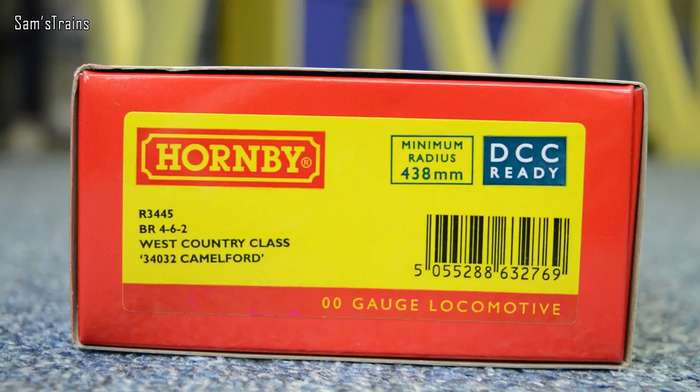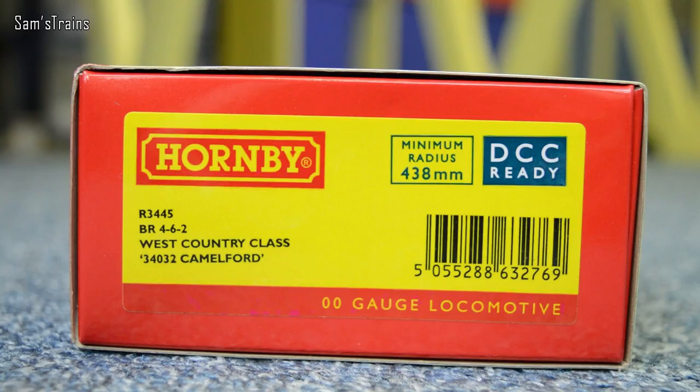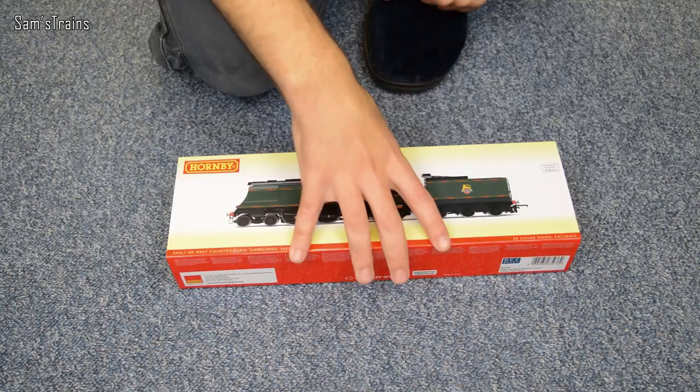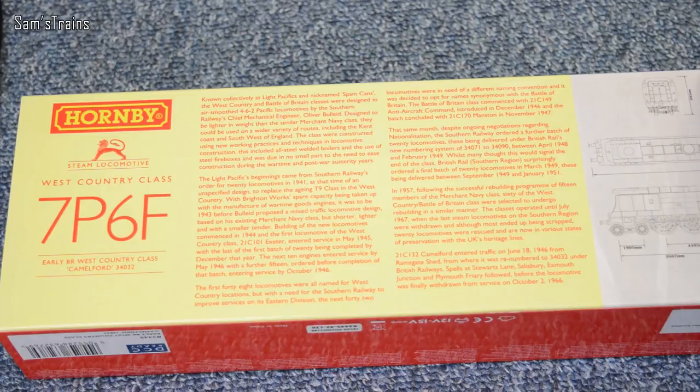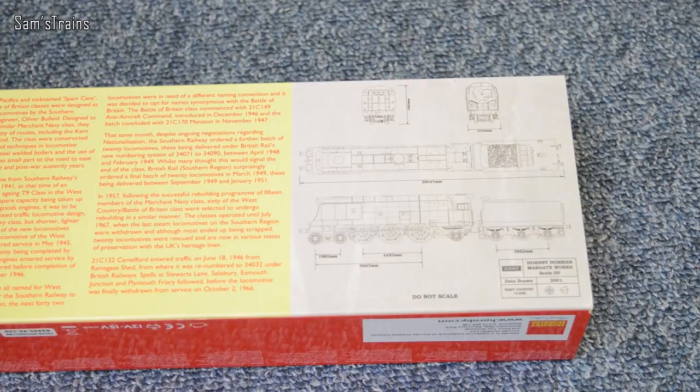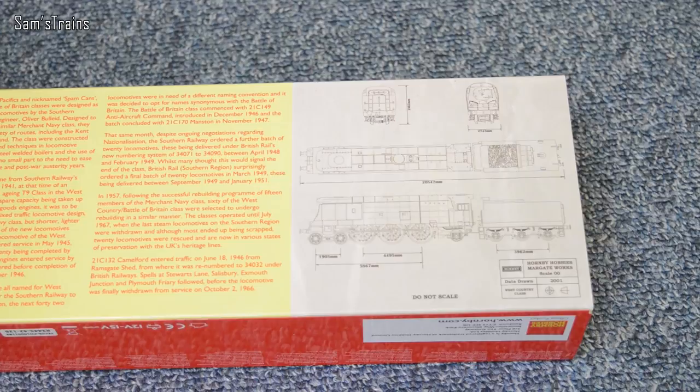Let's have a look at the box. On the end of the box this is R3445, BR 4-6-2 West Country Class 34032 - that's the running number - and Camelford of course, which is the name. On the back you have 7P6F, that's the classification, and of course they were mixed traffic locomotives. My favorite part of the packaging shows the original drawings for the model, and sure enough this was dated 2001, which tells you all you need to know.